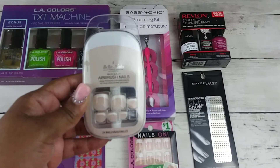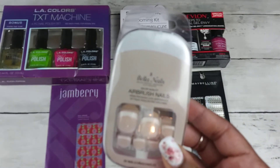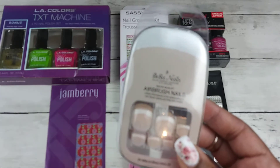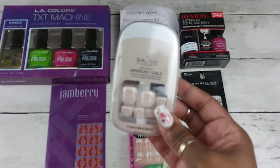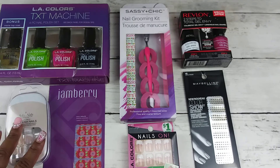Last but not least, we have the toenails — yes, I said toenails! Salon quality airbrush toenails that you can glue onto your toenails, and it will just be like the bomb. So you can have pretty nails for the summer.